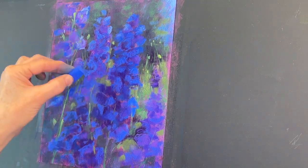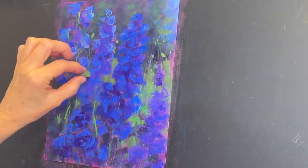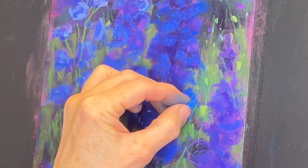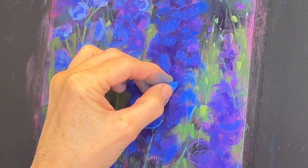It ends up being a little bit impressionistic, maybe even leaning a little toward abstract. Here's a close-up of more of my mark making — just getting some highlights around some of these petals that might be catching the light.